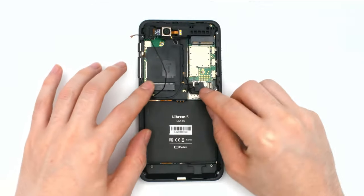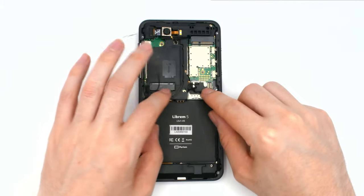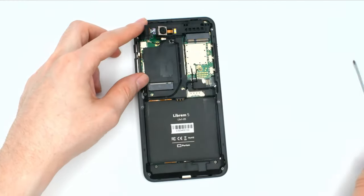Reattach the center frame, making sure to route the antennas carefully. Screw down the center frame under the camera and in two other places.